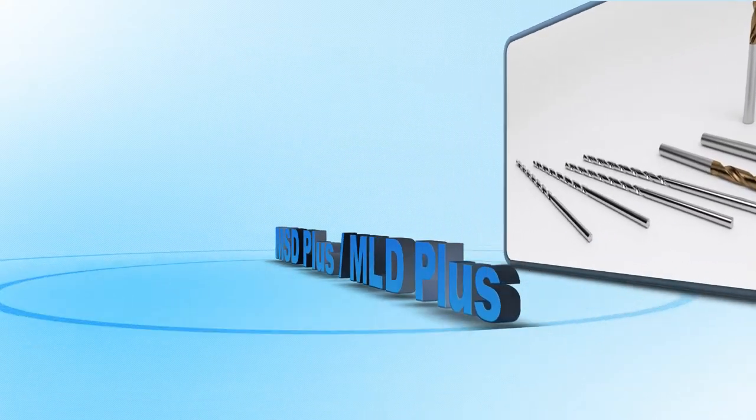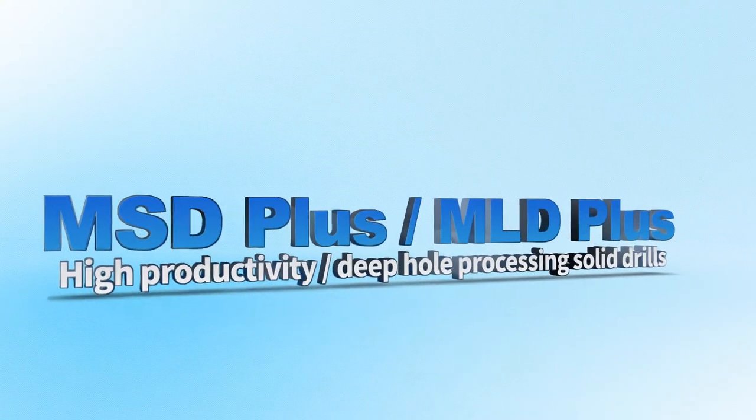Coralloy New Drill Solutions — MSD Plus and MLD Plus Series.